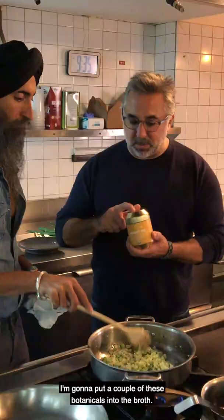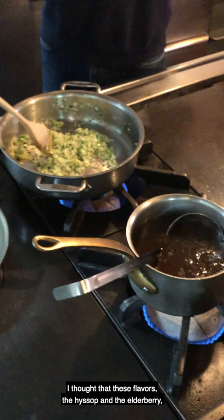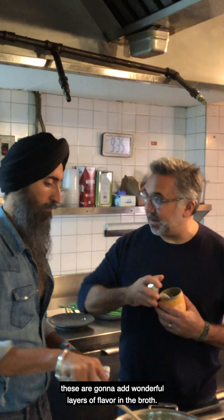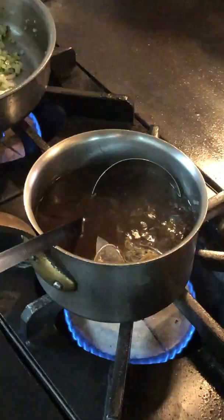I'm going to put a couple of these botanicals into the broth. I thought these flavors — the hyssop and the elderberry — are going to add wonderful layers of flavor into that broth. And the cordyceps. Two? Yeah, two. Throw them right in there.